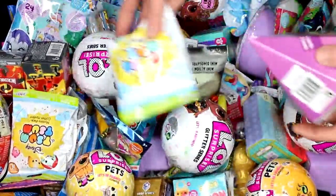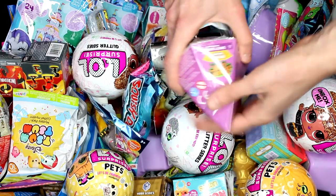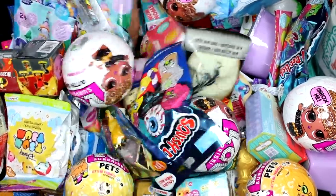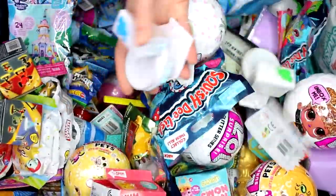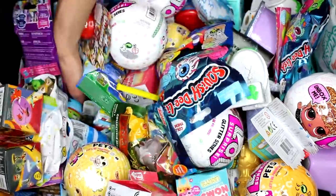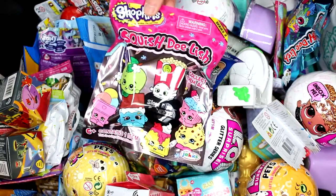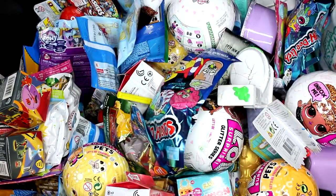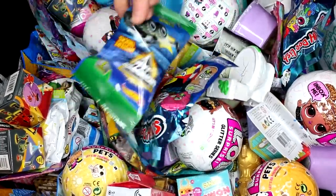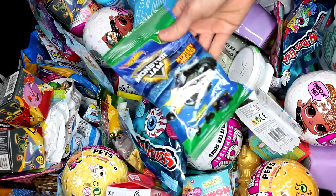I have a Tsum Tsum Series 10 mystery pack, an Animal Jam Epic Jump Squad pack, a Flush Force — I haven't had Flush Force in a while — and a Shopkins Squish Delish, which is Series 3, so we just need one more. And we have the Hot Wheels Monster Jam Mystery Truck.